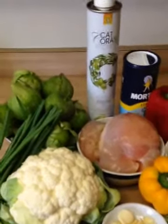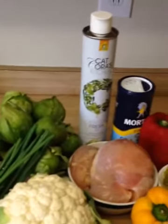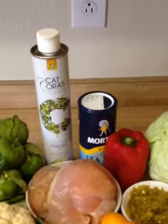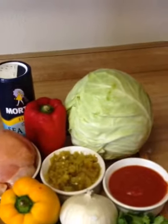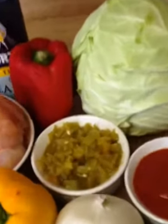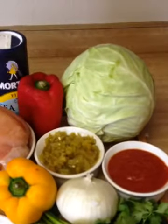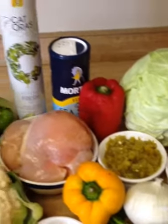These are our ingredients for today: tomatillos, green onions, cauliflower, boneless skinless chicken breast, olive oil, salt, bell peppers, garlic, onion, a yellow chile, some diced green chiles, tomato sauce, and cilantro. These are what we're using for our enchiladas and our rice.